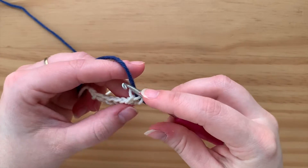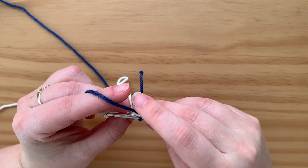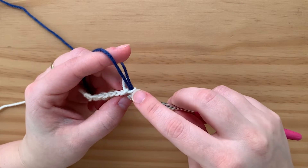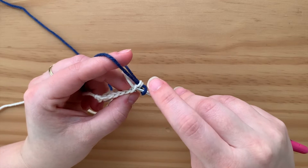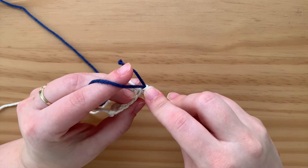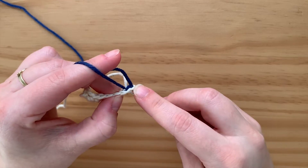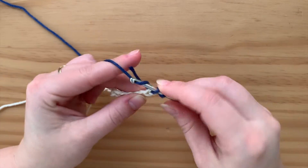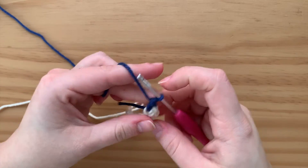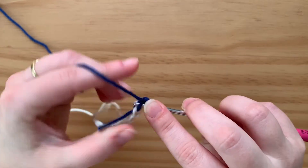You're basically going to start the process with the new color. I don't weave in this end until I've gotten further in, or even until the end. It's going to look really loose and kind of weird until you start building up on top of it. Pull the back end over, pull up a loop, go through one, go through two — it looks a little loose. Now just continue that process with the new color.